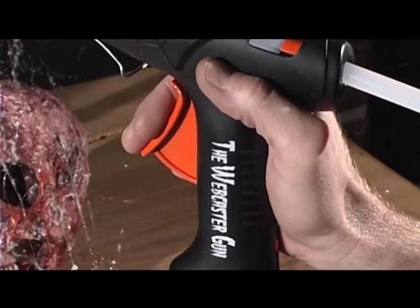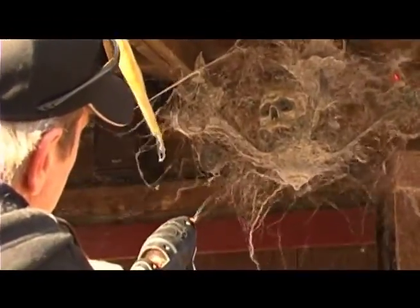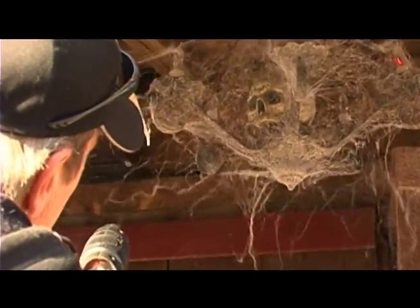Now squeeze the trigger slowly. Cobwebs are sometimes one of the most difficult and often overlooked parts of Halloween decorating, but not anymore. It easily cleans off walls, scenery, wood and metal with ease.